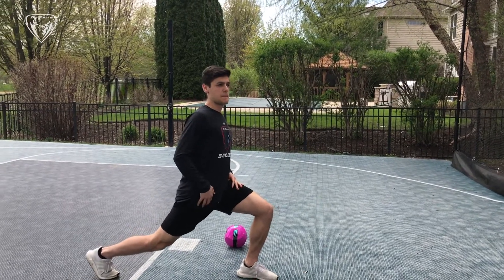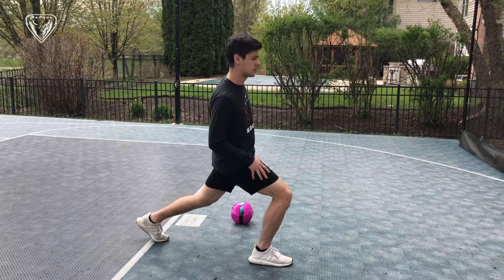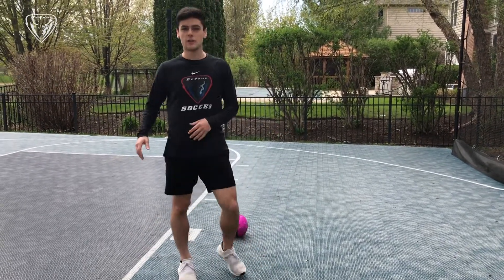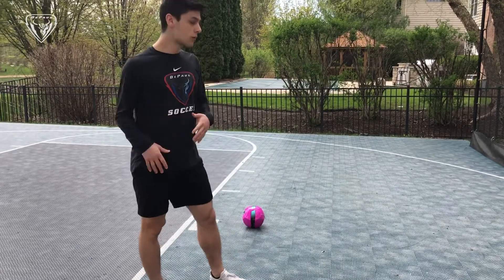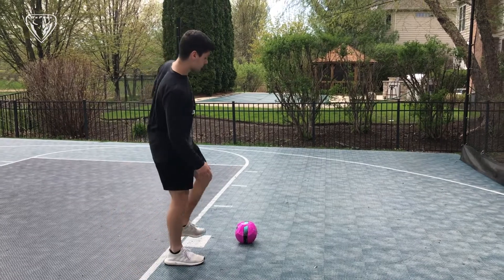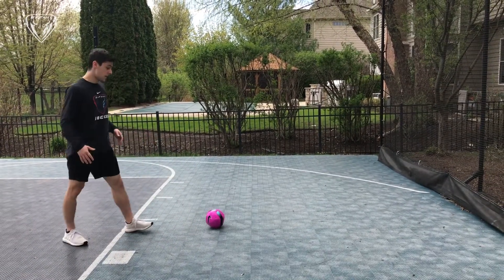We're good to go. For this activity you really just need yourself a ball and a wall — it's pretty simple. First things first, you want to have the ball set up.